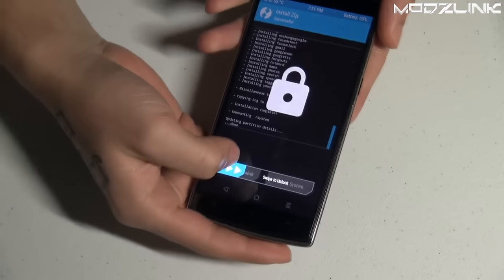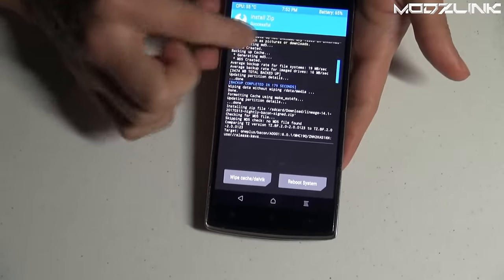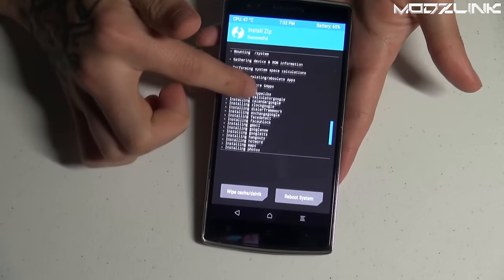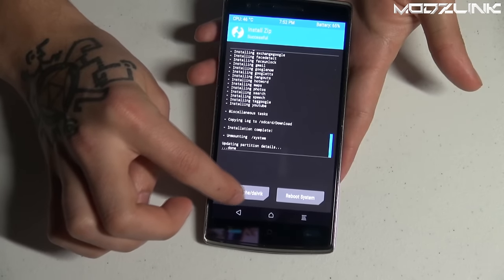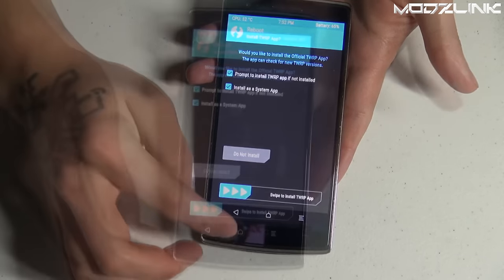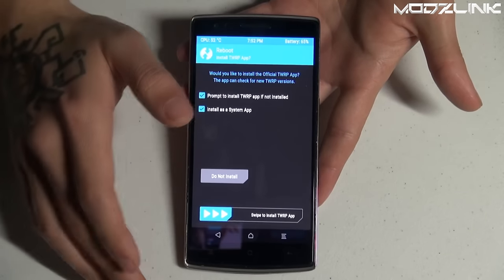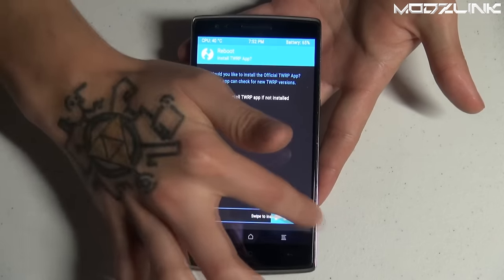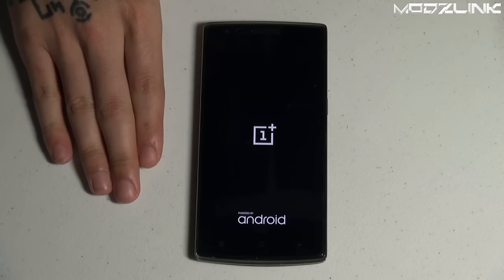Once your phone finishes flashing, swipe to unlock. You can see everything went through successfully — no red errors. It flashed the ROM and all the Google apps. Before rebooting, tap Wipe Cache and Dalvik and swipe to confirm. Then tap Reboot System. It will ask if you want to install the official TWRP app — since the full wipe removed it, go ahead and swipe to install it.